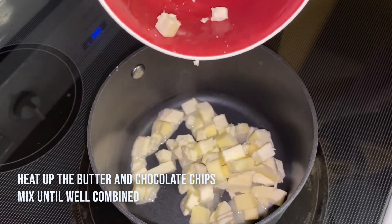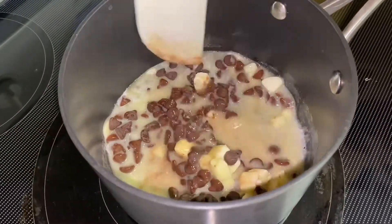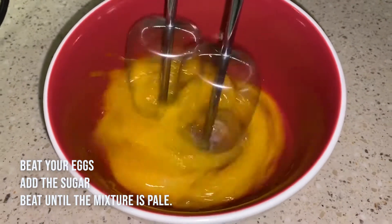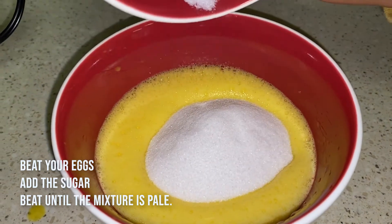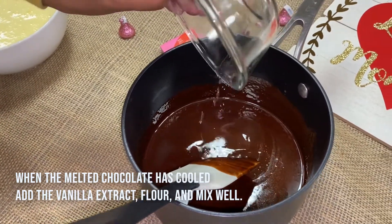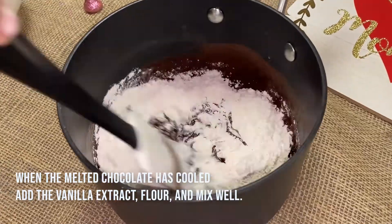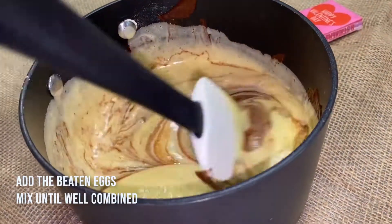Heat up the butter and chocolate chips and mix until well combined. Then beat your eggs, add the sugar, and beat again until the mixture is pale. When the melted chocolate has cooled, add the vanilla extract, flour, and mix well. Then add the beaten eggs and mix again until well combined.